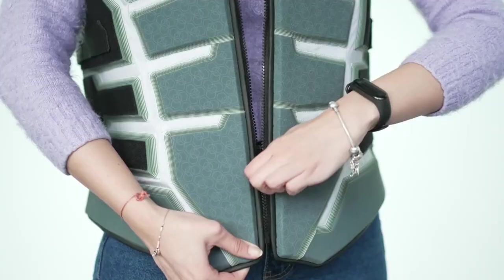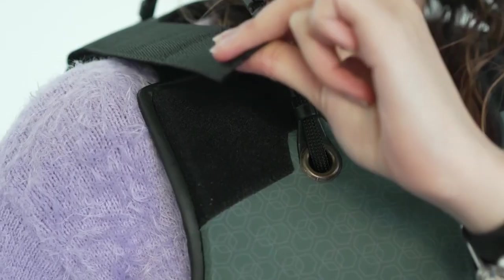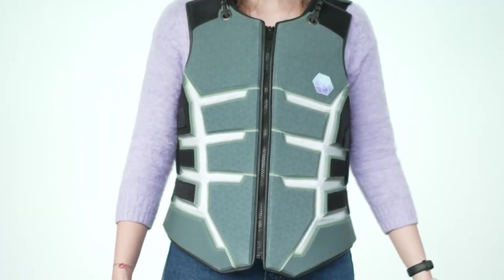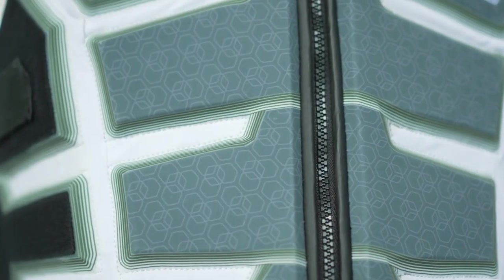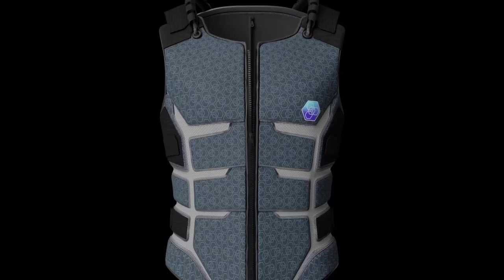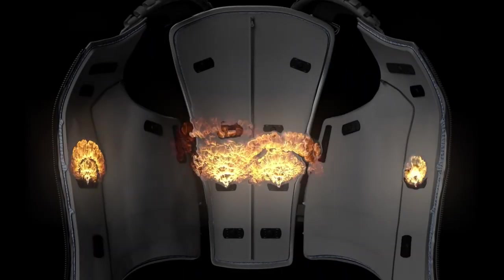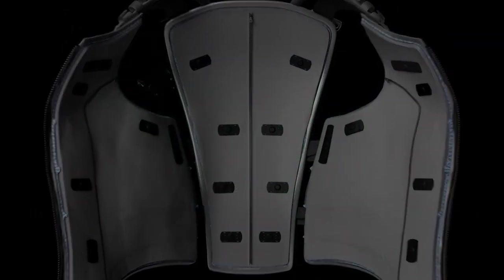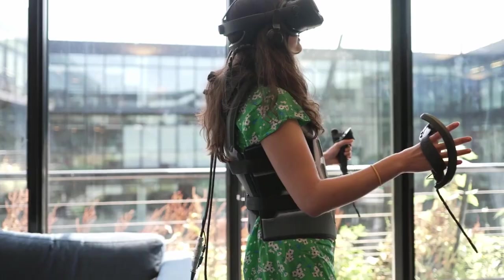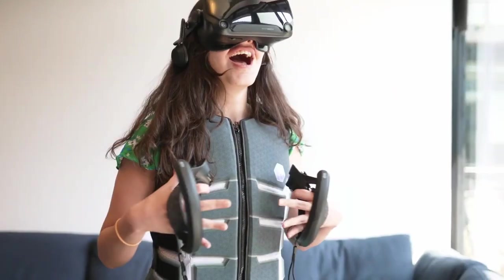The vest has 20 patented voice coil motors hidden inside. According to the experts, 100% of human tactile perceptions were covered because of their extensive planning effort, as many factors were taken into account. You will feel bullets exactly where they hit you, and the experience at the edge of a cliff will be different from indoors. The unit's touch software is made to be as transparent and accessible to outside developers as possible. The pre-order price is $625.